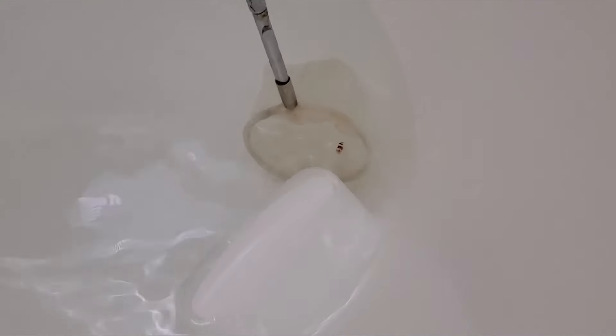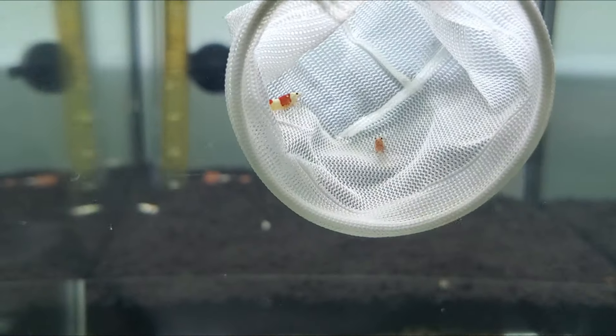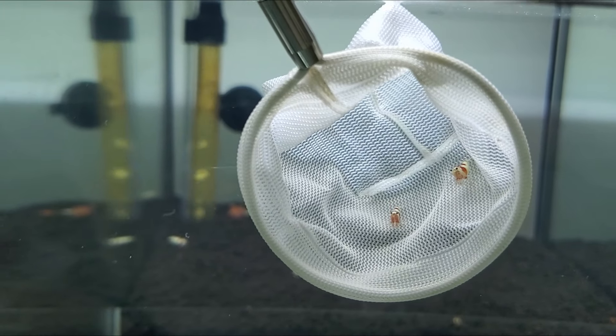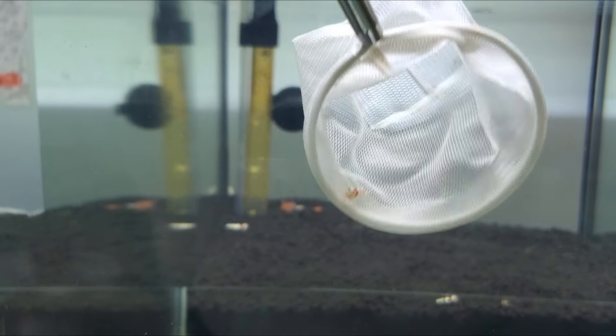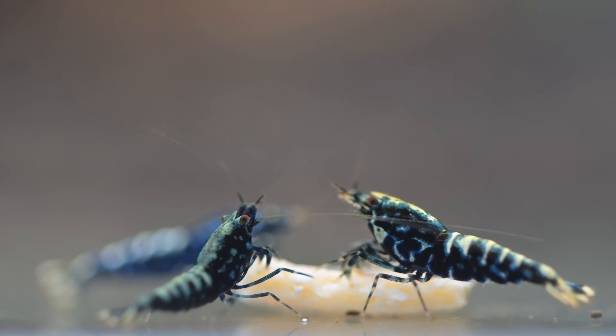The last step: I just scoop them using a shrimp net and release them carefully inside my tank. So now they have a new home.